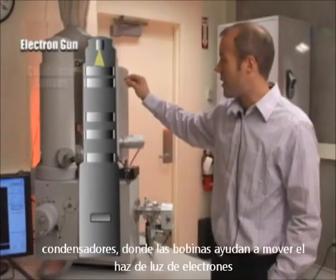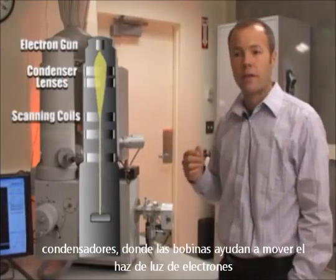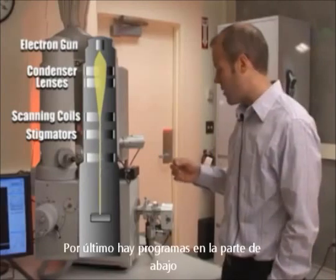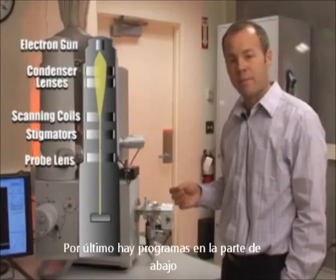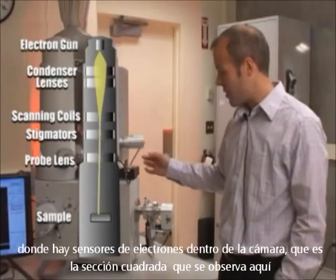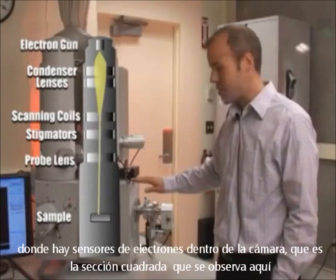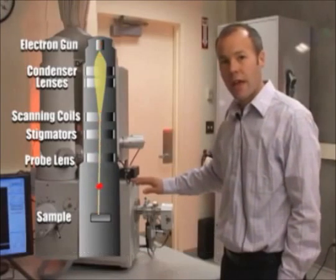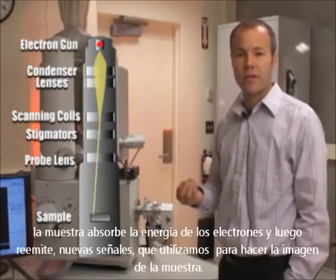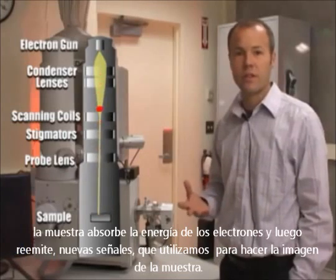Below the electron gun there are condenser lenses, scanning coils for moving the beam, stigmators for adjusting the roundness of the beam, and ultimately there's a probe lens at the bottom, down at about this level. When the electron beam exits from the probe lenses, it then enters the chamber — the square section here — and it impacts the sample, where the sample absorbs the energy of those electrons and then re-emits new signals that we use to image the sample.